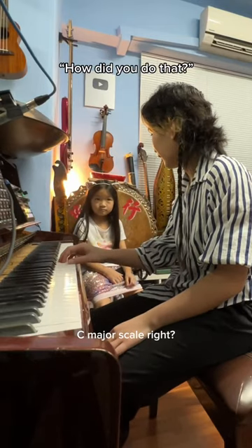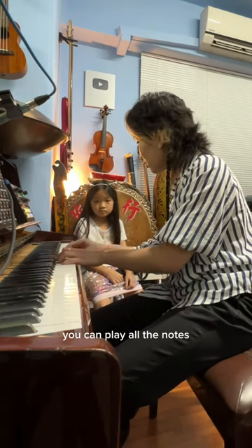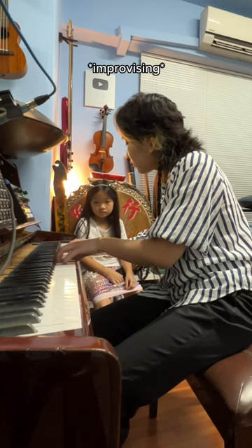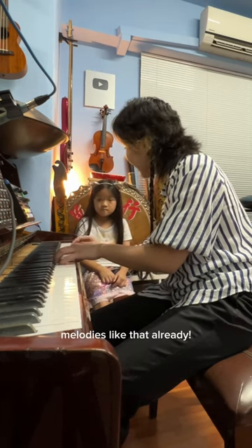When you want to improvise, you play all the notes in the same key — and you can create beautiful melodies like that.